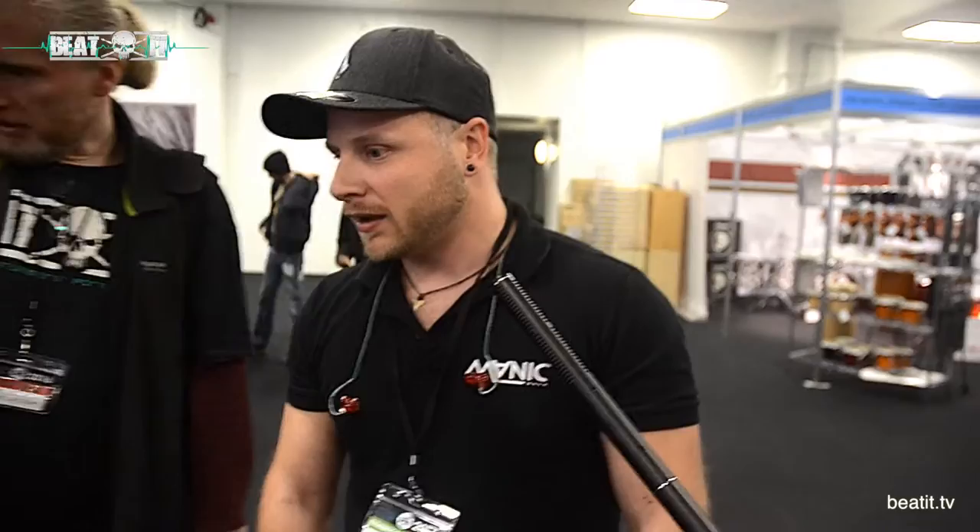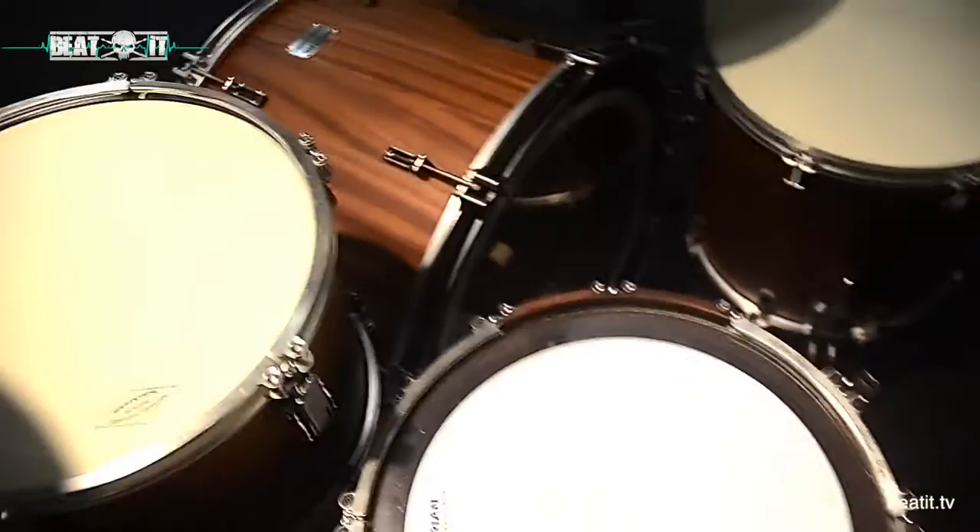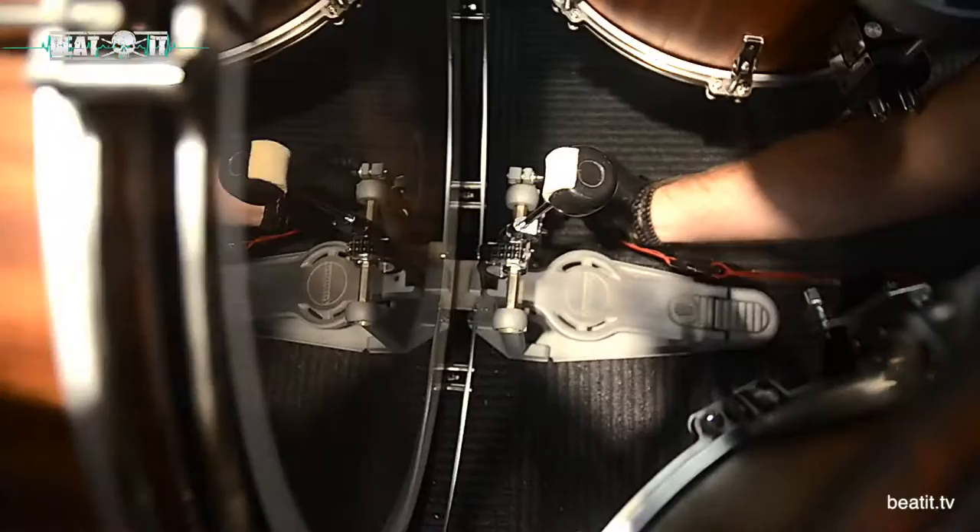What about foot pedal mounting with this type of hoop? Actually, it's also custom made. Good observing, by the way.